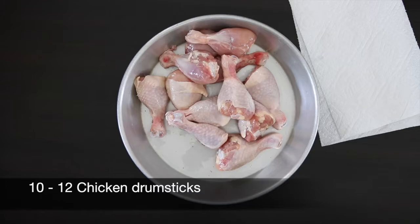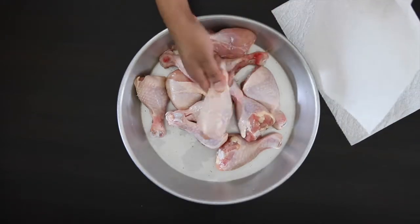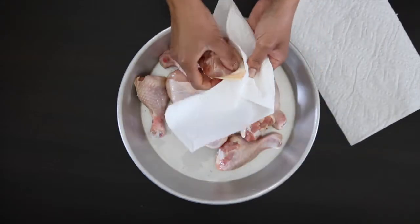Next, I'm going to work on the drumsticks. This is good for about 10 to 12 drumsticks. If you buy your drumsticks with the skin on, it's really easy to take this off.